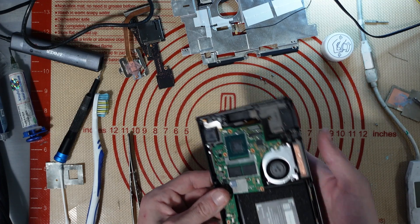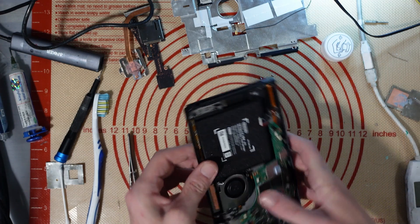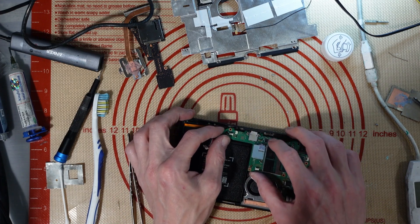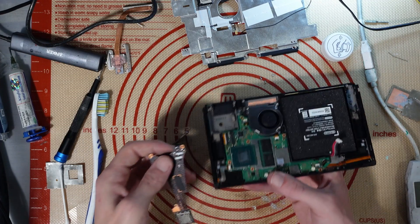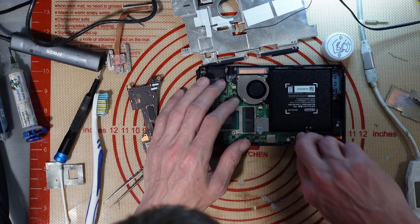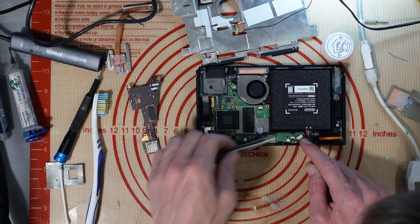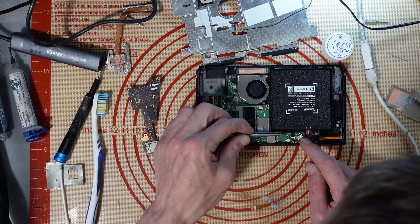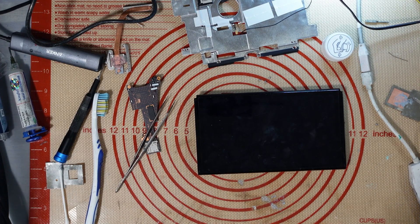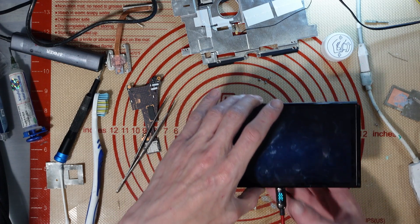For a spot-on first go - experience and practice on some dead boards and you'll be fine. I do have a pretty steady hand as well, so you just get used to it. What I need to do before testing - I'll test this first to make sure we've got a display. But before I connect it up I need to clean that connector out because there was flux on this side and it'll transfer over to the other side.